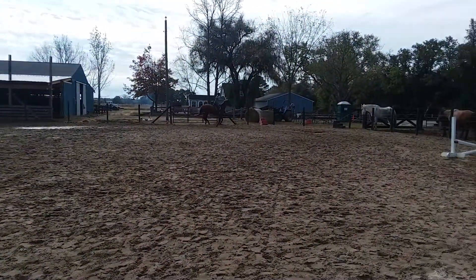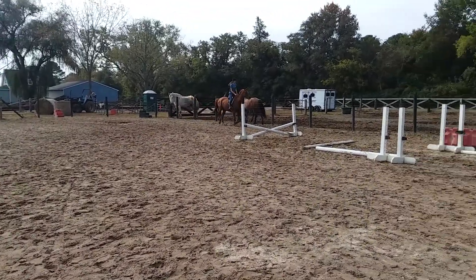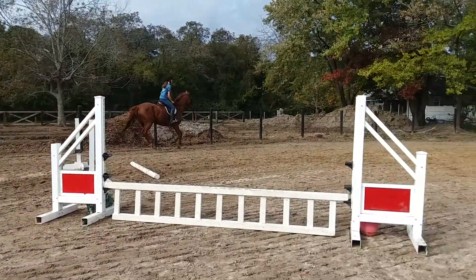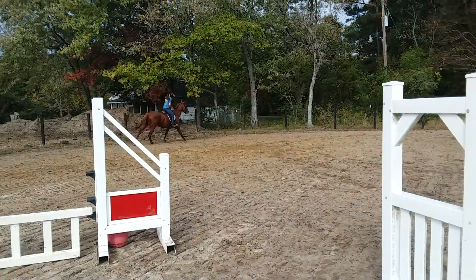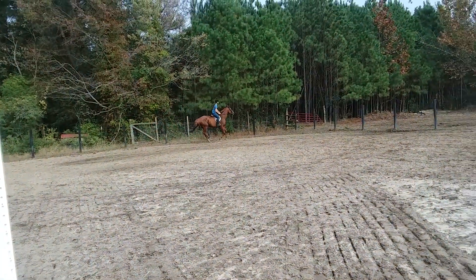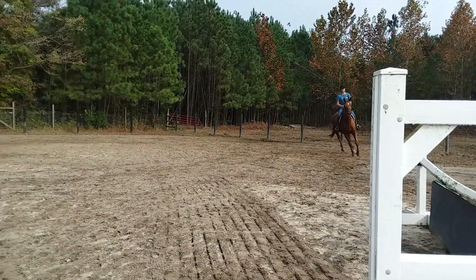Leave the fence, whoa as you turn. Give and take. Take a big circle again. You can't get much smaller than that if she's going to trot. There you go.